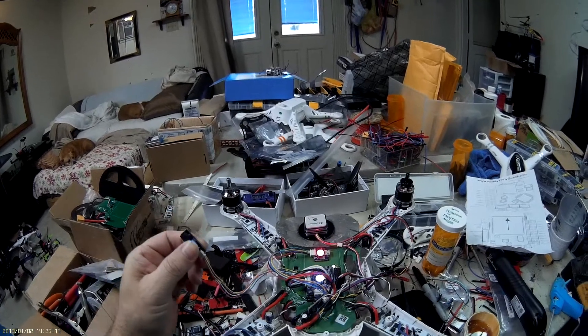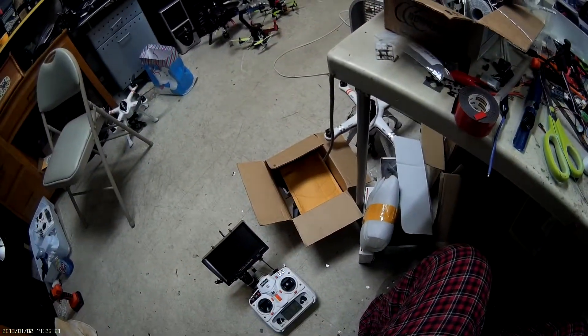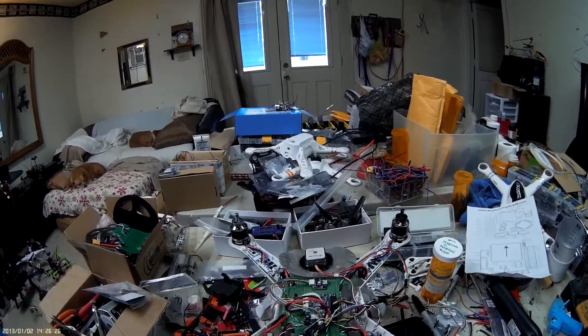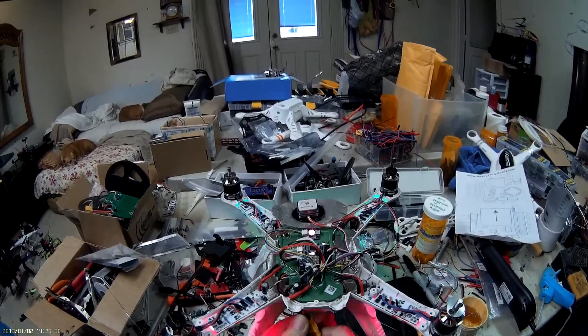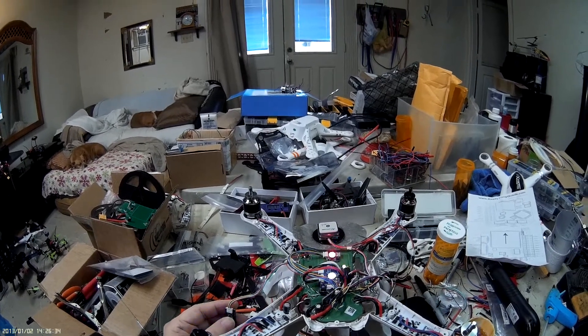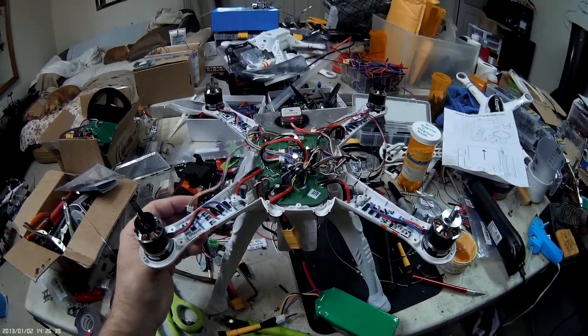I just had it armed but I couldn't get the motors spinning because I haven't actually gone through all the wizard and done all the calibrations yet. So it's definitely not going to pass the self-check right now, but this is where I'm at with it so far.